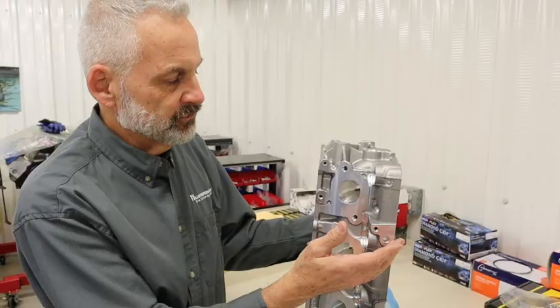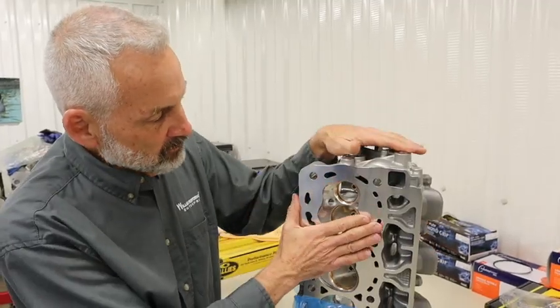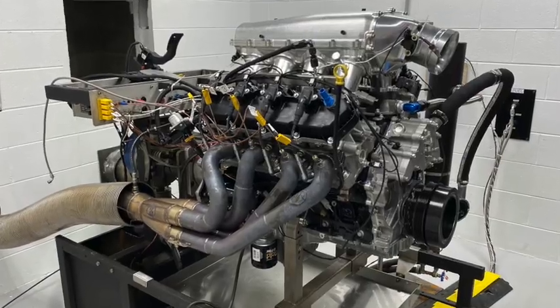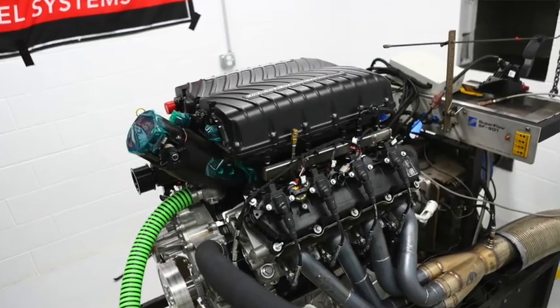Another cool feature on these heads is all 10 head bolts are the same distance. We're really looking for good things with these stage two heads. I can't wait to get them on the dyno, especially with the longer duration cams — I think they're going to do really, really well, especially when we put it with the Whipple supercharger on it.